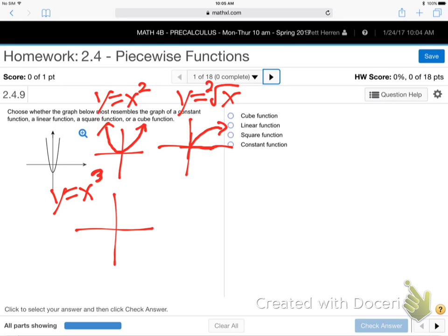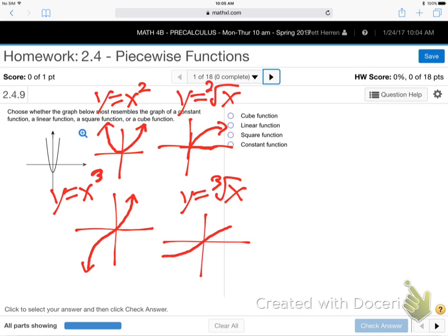Let's do x cubed - what does that one look like? I call it the snake, because it snakes up. Right next to it, let's do the third root. Notice I'm doing third power and third root. What does the third root look like? It's the same thing, except the snake goes sideways. Notice these are all centered at the origin. We'll move them around later.